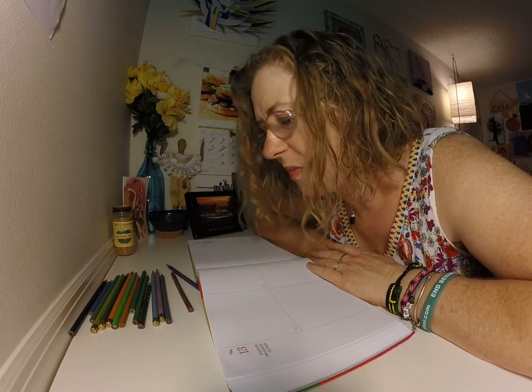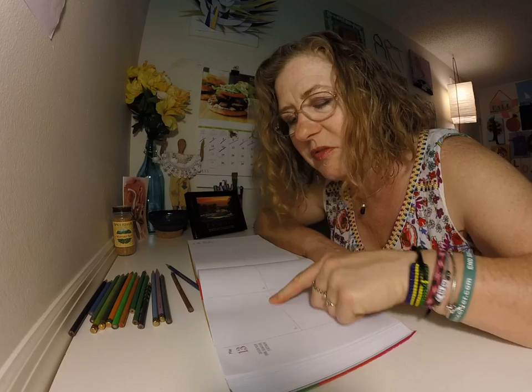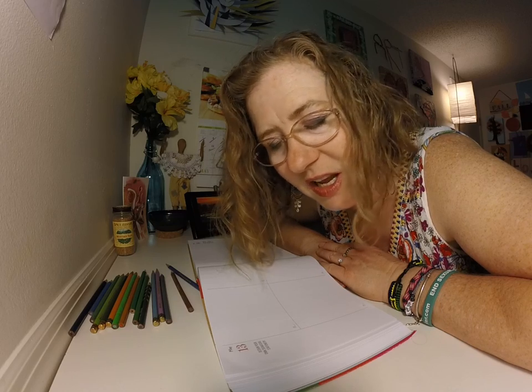Hi, it's Michelle Stone with Michelle Stone Masterpieces. Today is Wednesday, May 13th, and I'm here with my book — my four years worth of 365-day drawing prompts — my little five inch by five inch square. I'm going to share with you what my drawing prompt is for today.